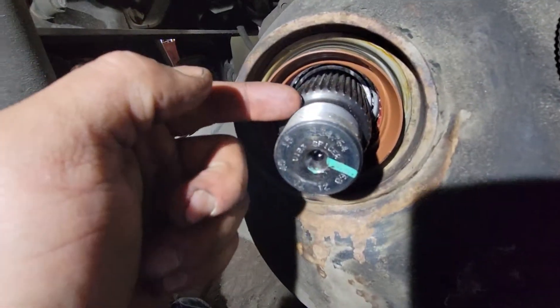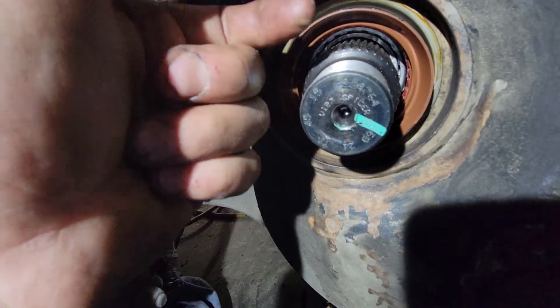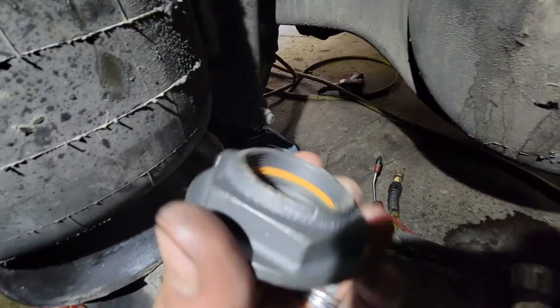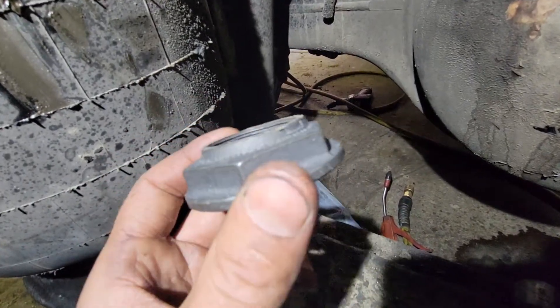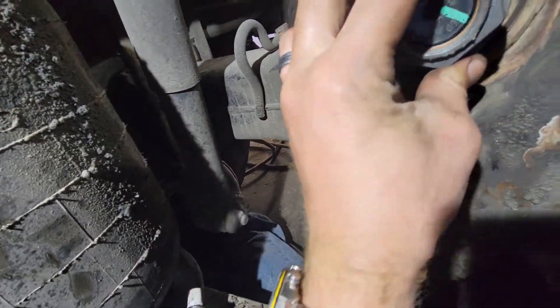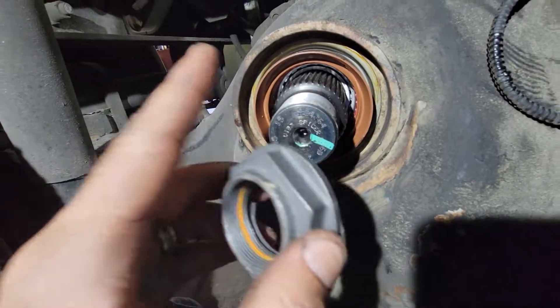Put black silicone right here around and then Loctite inside. That way when the oil travels, it doesn't travel through the splines and splash all over — you want to keep this dry. The reason you use extra Loctite is because Loctite works like an anti-seize and it works like a glue. If you have enough Loctite, there's no moisture that can get into the thread and rust it out.